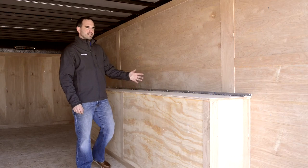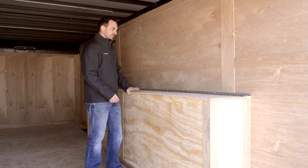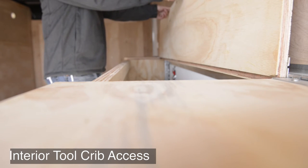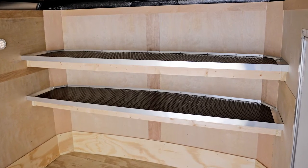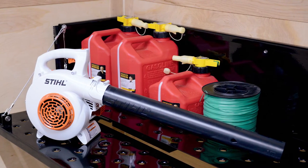As I mentioned on the exterior, this trailer is set up with a tool crib package. Taking a look at this from the interior of the trailer, we have a flip-open top lid to provide interior access to tools. This trailer is set up well for a contractor to add workbenches, cabinets, a shelf — anything that may provide them storage access for the tools they need at the job when they need them.